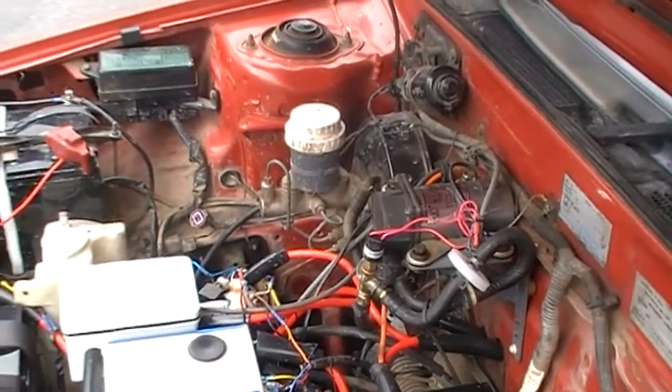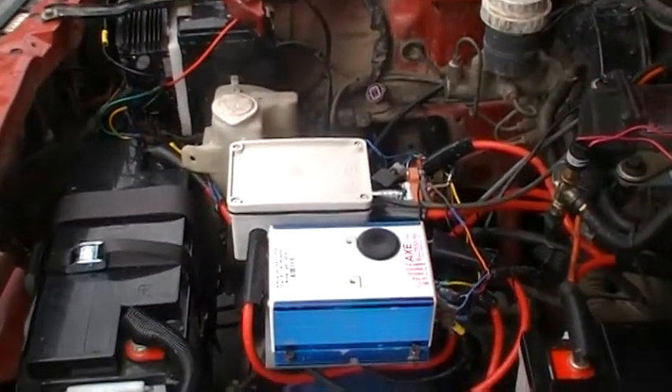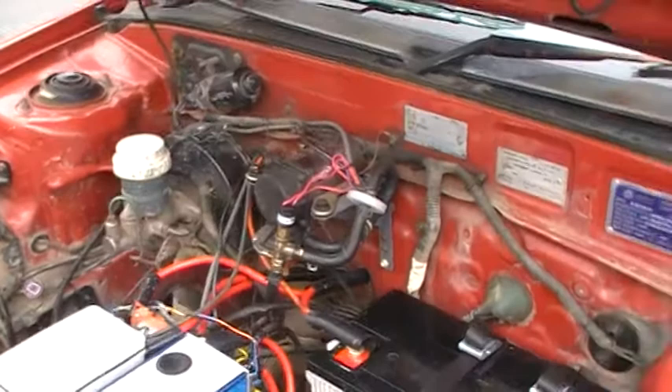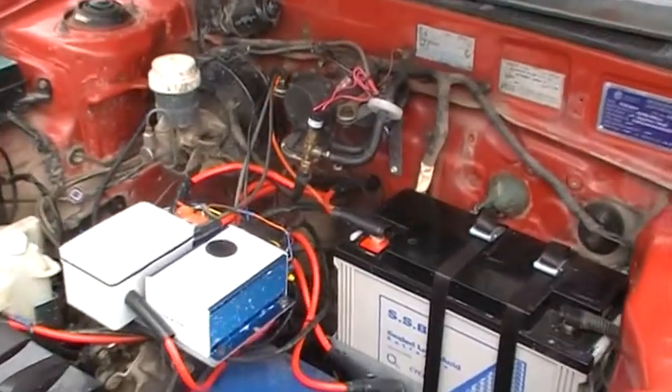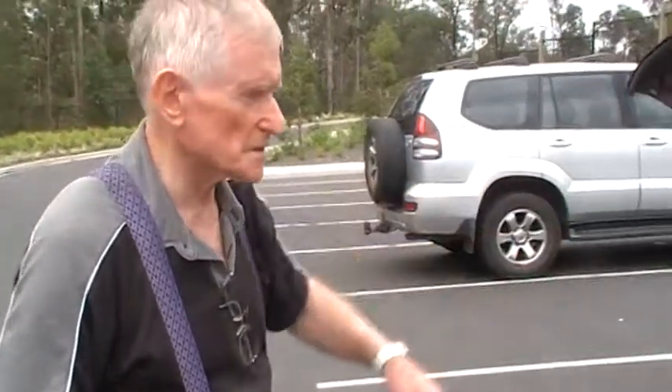Do you need a vacuum reservoir for that? No. You could probably have one, but it's got the reservoir in the tank itself. With a petrol engine they don't always have a reservoir — some cars do have a small reservoir.